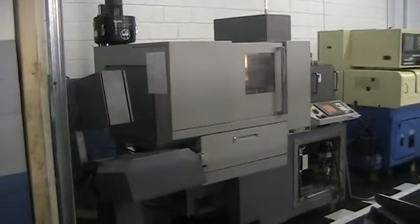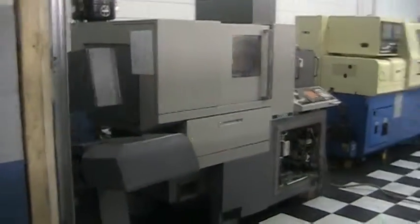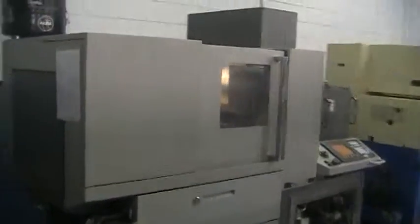Inspection of the Citizen A20 type 7. This will take you for a quick walk around.